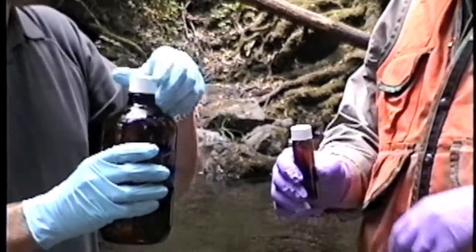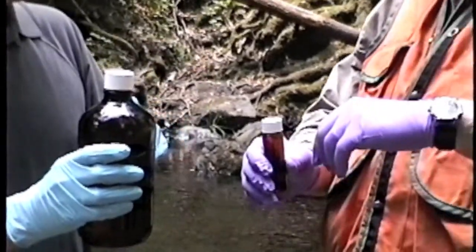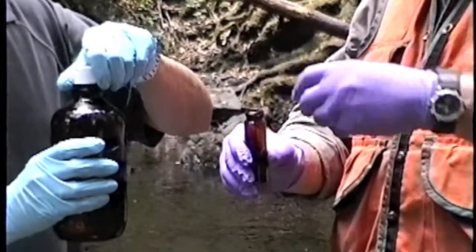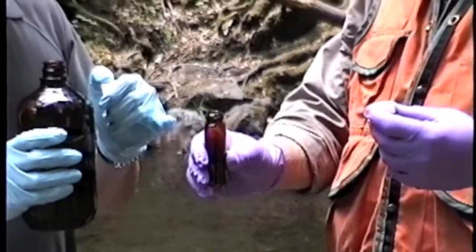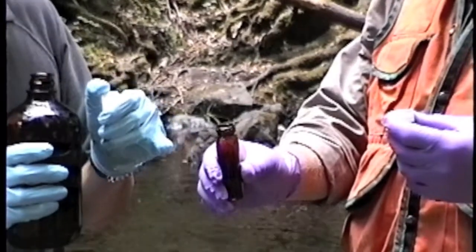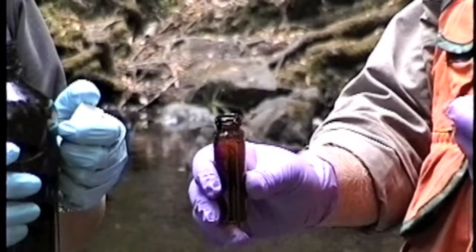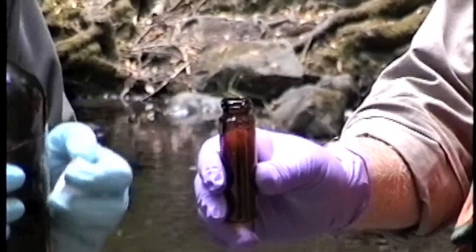You want to make sure that you fill the bottle with no headspace before pouring into the VOC vial. The VOC vial has a 0.5% hydrochloric acid solution preservative, just to make sure that the sample is preserved due to the short holding time.